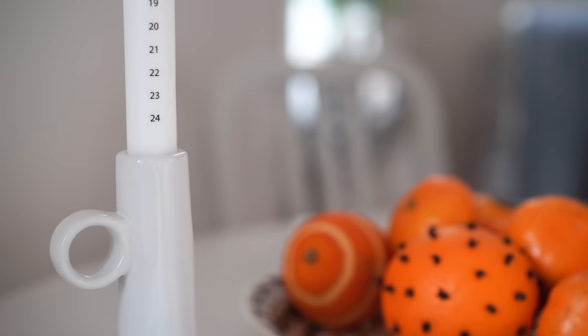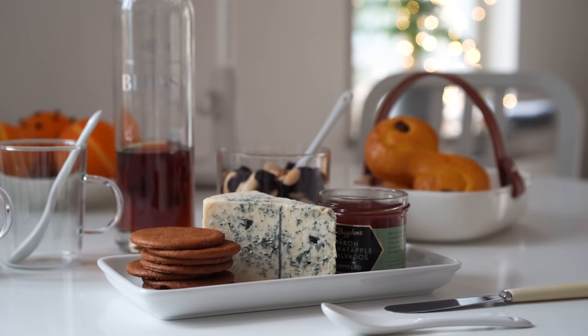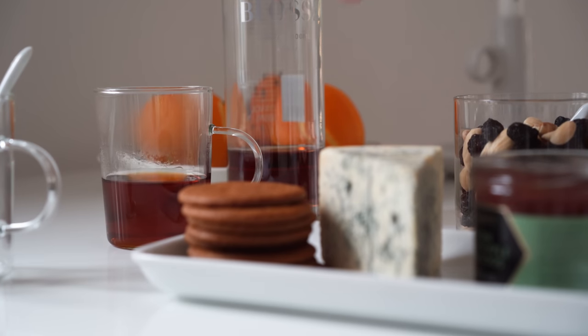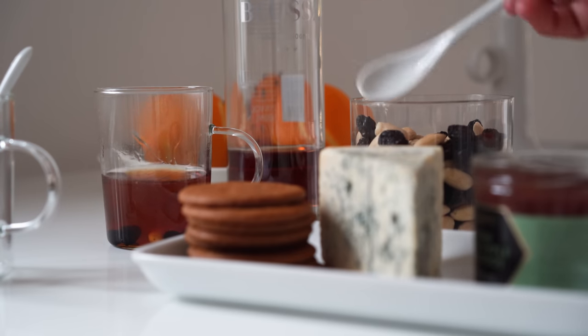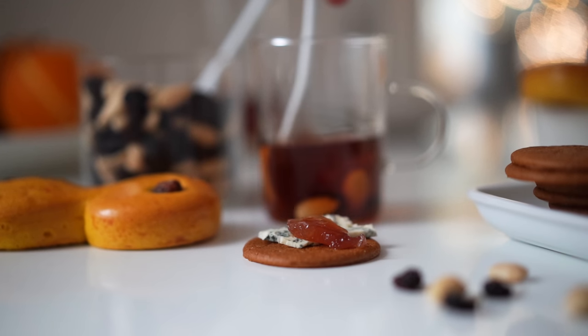Also present each year is the countdown candle. All of December is the season of mulled wine here in Sweden, or glögg as we call it. We add raisins and almonds and have it with pepparkakor — gingerbread — and lussebullar, saffron Lucia buns. Topping the gingerbread with blue cheese is a great December snack, and I also added some marmalade on top because I was feeling fancy.